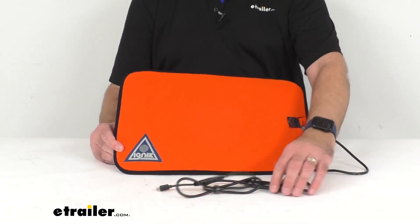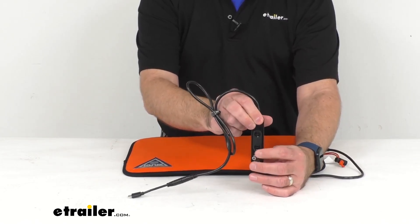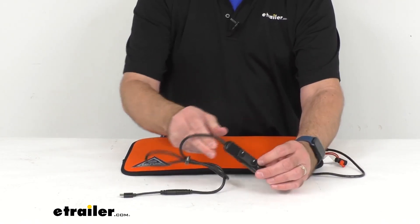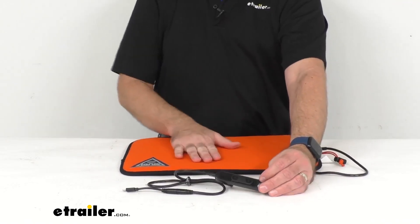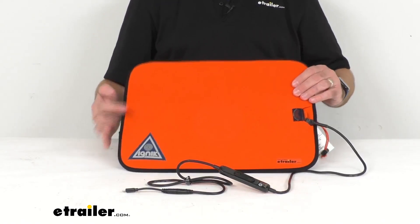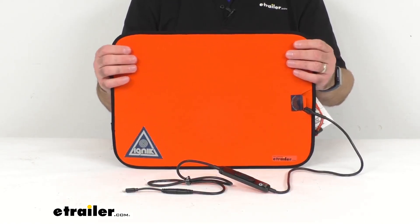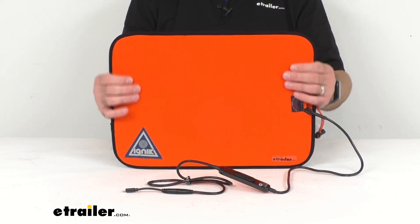The handheld control is going to let you customize the temperature, and the lightweight radiant carbon strands within transmit heat without bulky wires. The internal temperature sensors add control and safety.